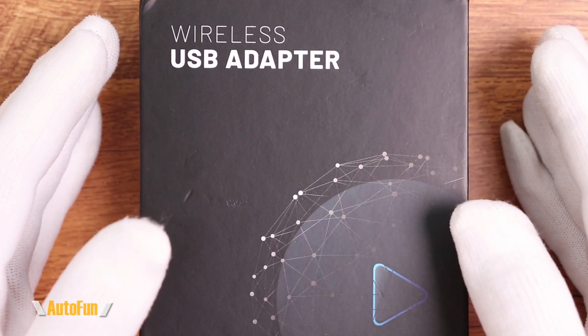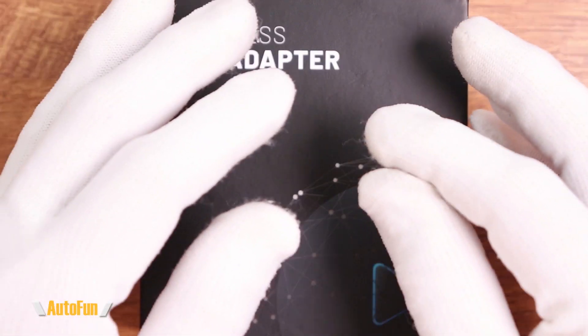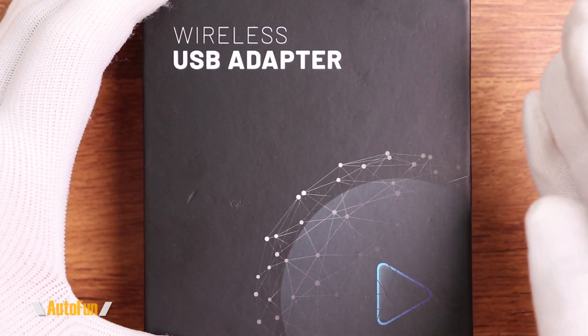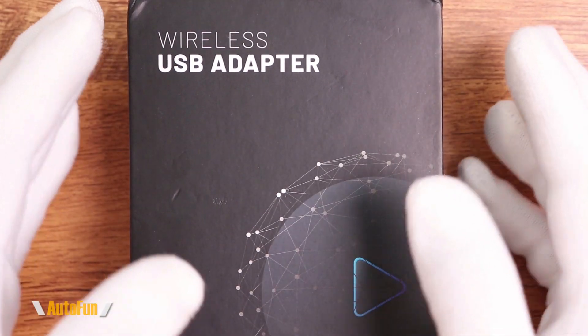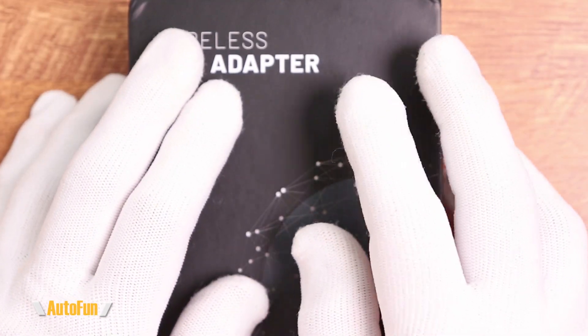Now I like CarPlay and I love Android Auto, but one thing that really annoys me is having to connect my phone to the car every time I want to use that functionality. Autocast claims that this wireless adapter eliminates the need to connect your phone to the car and still get the entire functionality of CarPlay. As always, I have placed a link in the description down below if you want to look at this adapter further.